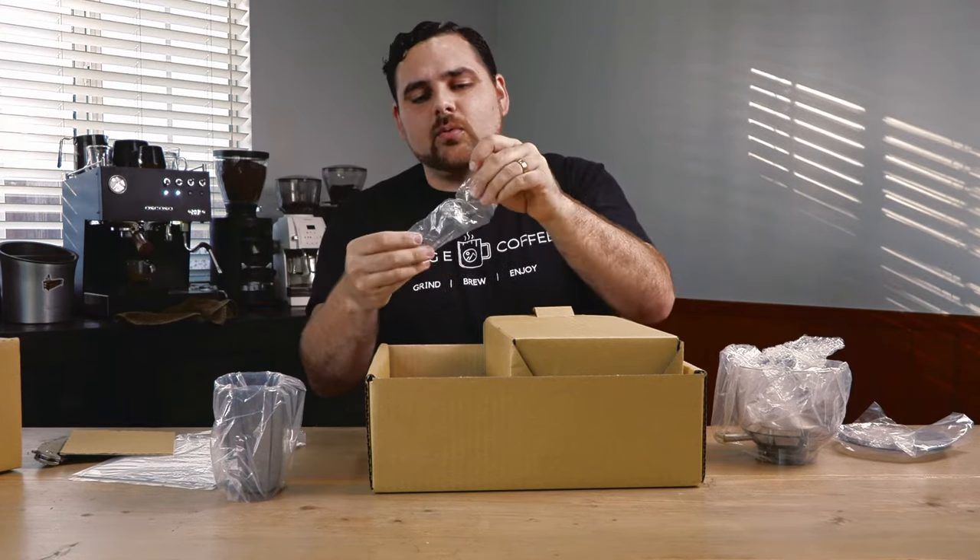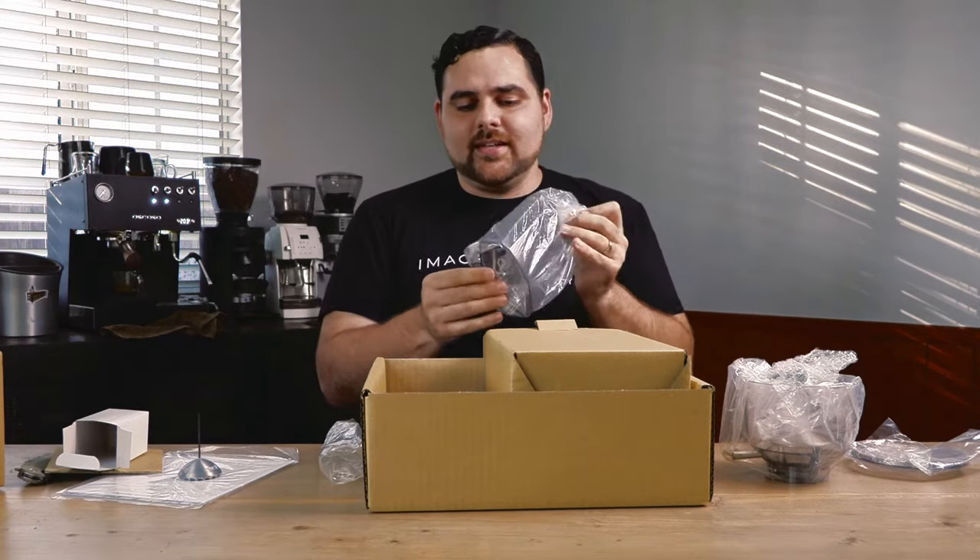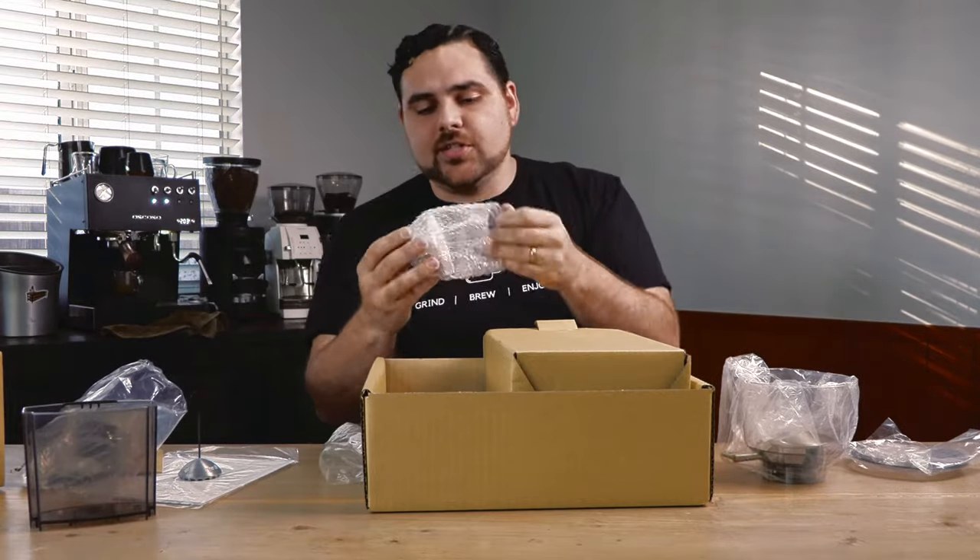This is the burr removal tool as well on this side, same as a lot of the Baratza products, which is great. You've got your grounds bin over here, everything is nice and clean and wrapped and ready to go. And this right here is your burr removal tool.